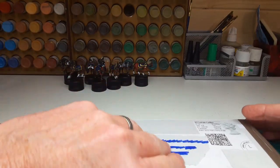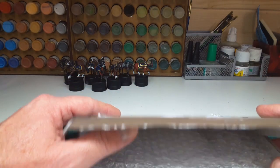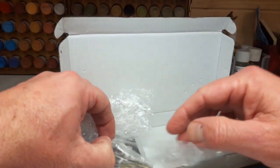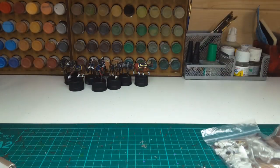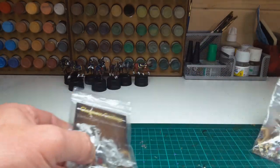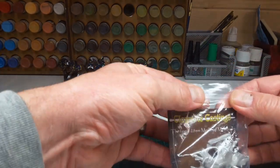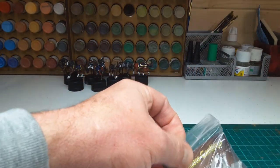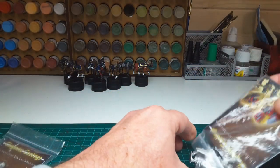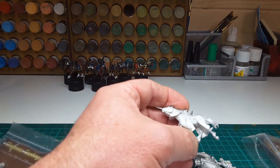Right, here we go. I've opened the parcel already because it normally takes me about half hour to open anything. So there are two figures to unpack, as you can see. The sculptor is Matt Bickley, if you've heard of him. And these are for the early Hundred Years War period.